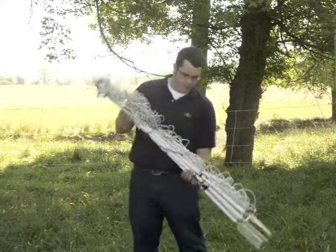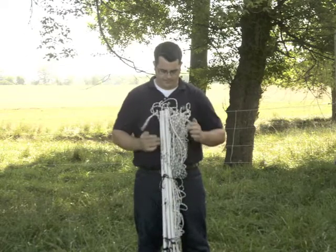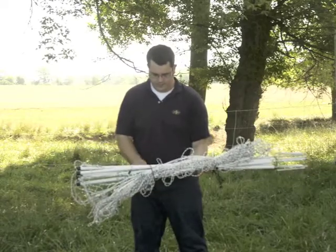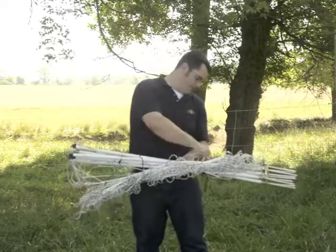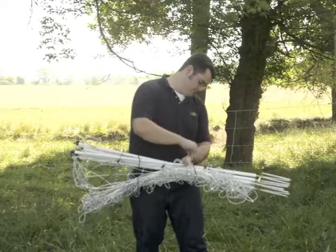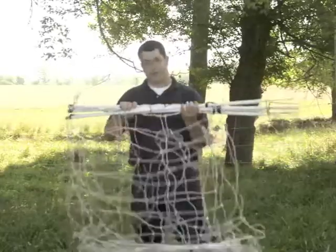To set up horse quick fence, disconnect the clips at the top, untie the strings that hold the bundle together, and shake it out.